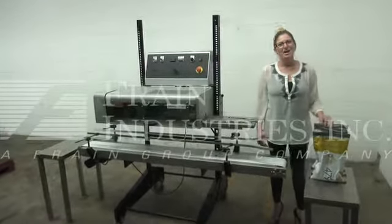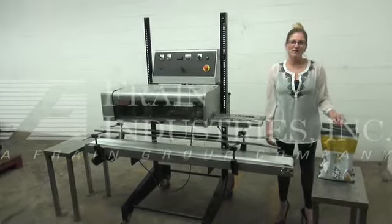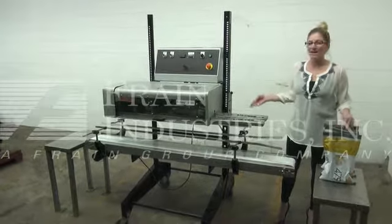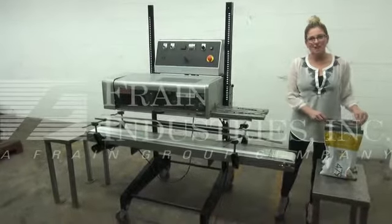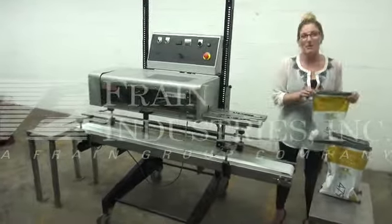Hi, I'm Katie with The Brain Girl. Today we're cycling a Doughboy B500 bag sealer. This unit has a conveyor with an adjustable height, allowing it to seal a wide variety of bag sizes. Today we'll be demonstrating using these bags of popcorn.